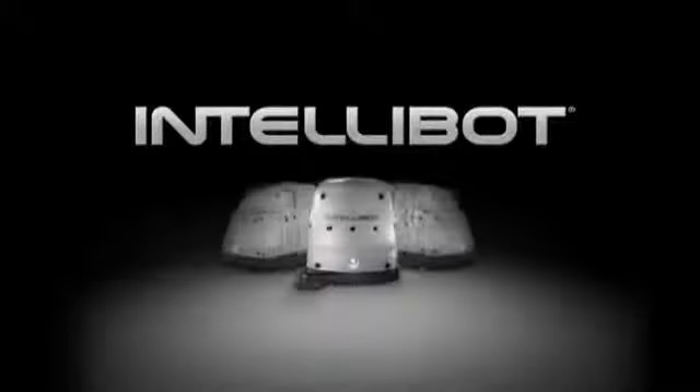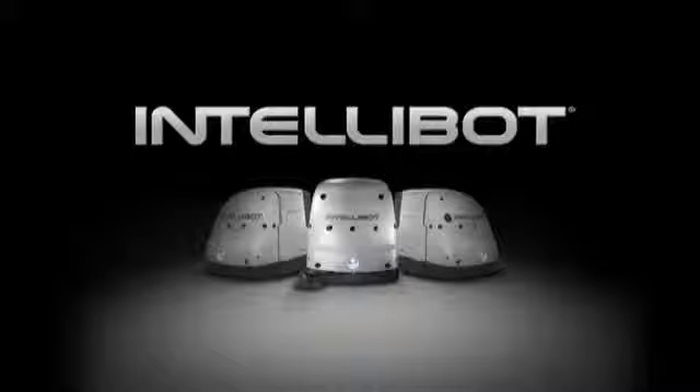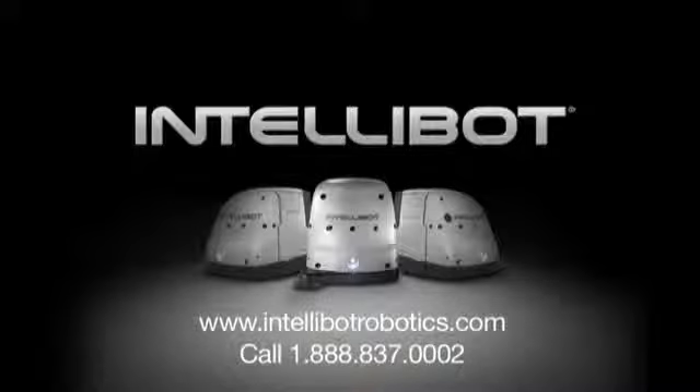That completes the operational procedures for the IntelliBot Robotic Floor Cleaning Systems. If you encounter any problems not covered in this video, please refer to the Owner's Manual or call 1-888-837-0002 or visit our website at www.intellibotrobotics.com.